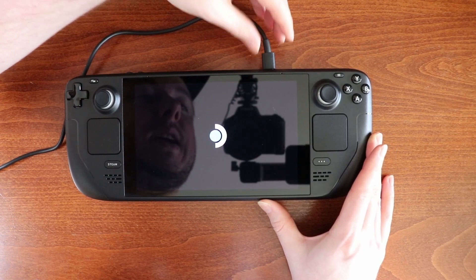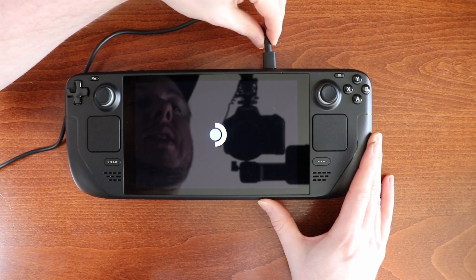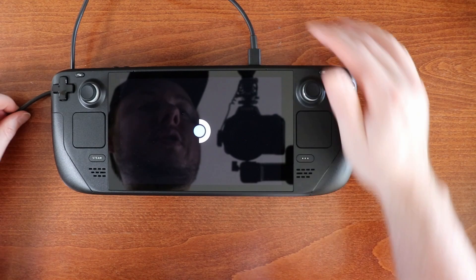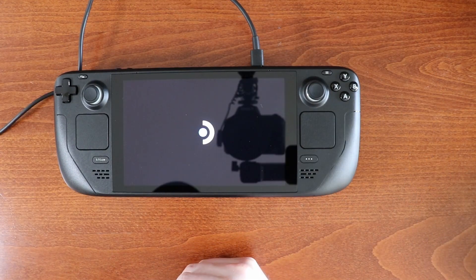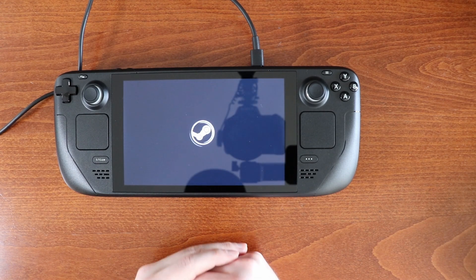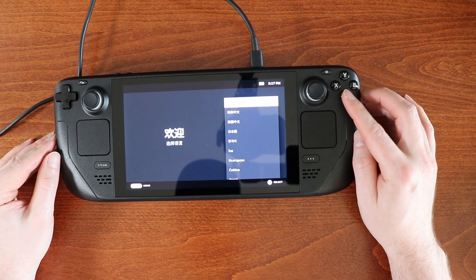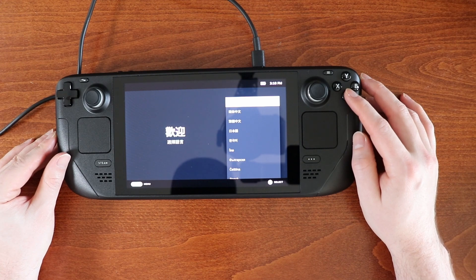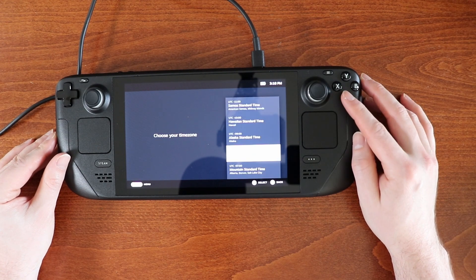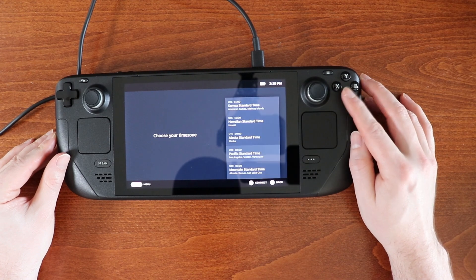It's bothering me a little bit that my USB-C jack is on a weird angle. I'm not sure what the deal is with that. And we're back at the startup screen. I guess it updated the system. I don't know if I'm going to have to do this every single time, but let's go back through it. English, UTC-8.